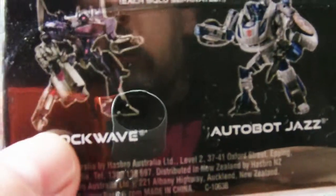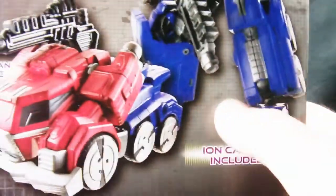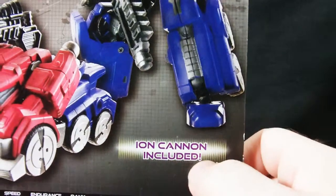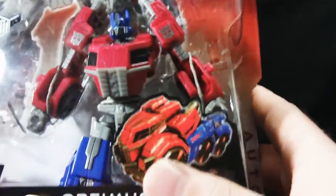Shockwave — that's what I want right there. I love Shockwave. Stats, bio, pictures, ion cannon included, which is good because otherwise Prime would have to go hand-to-hand against bad guys. And though he could probably do it, it's easier with a gun.